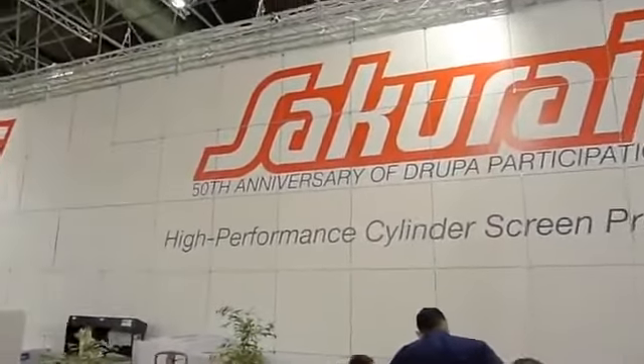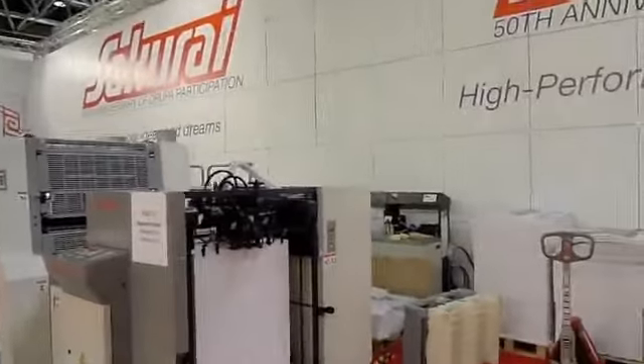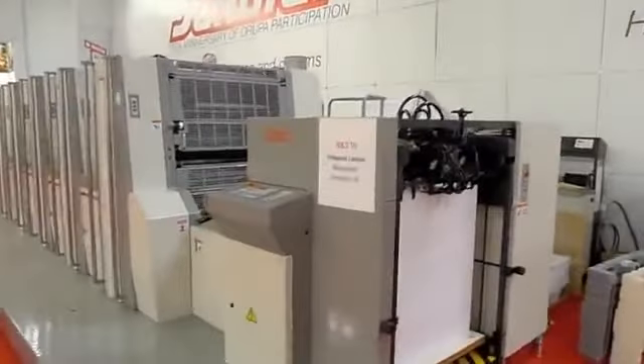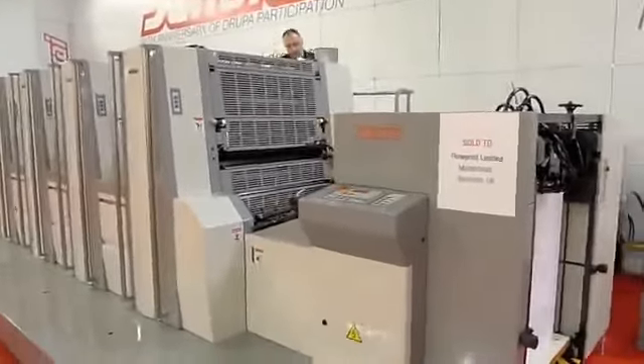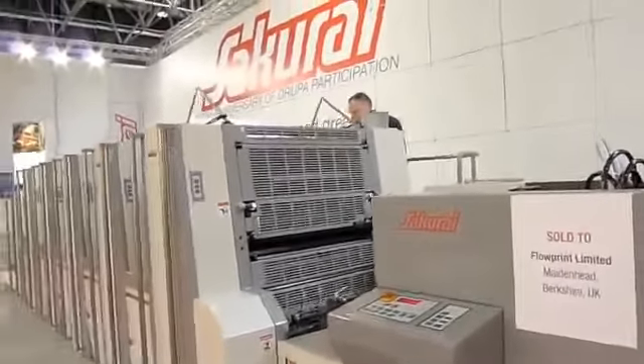All right, here we are at the Drupa show in the Sakurai display. This is going to be a videotaped walkthrough and demonstration of the new Sakurai 580C. As you can see, we're getting started on the make ready there now.